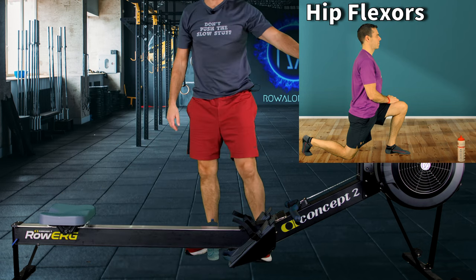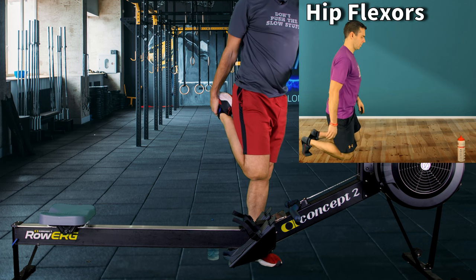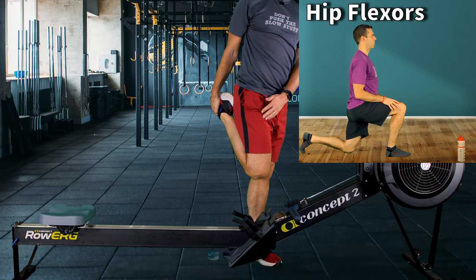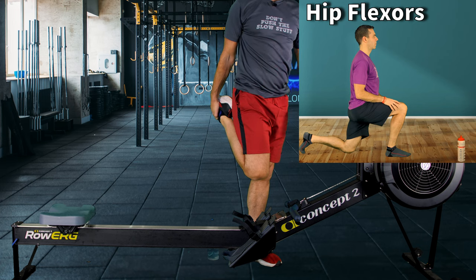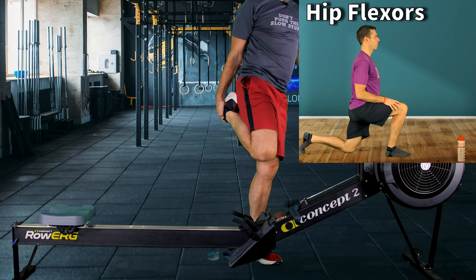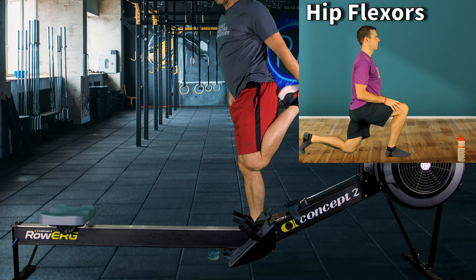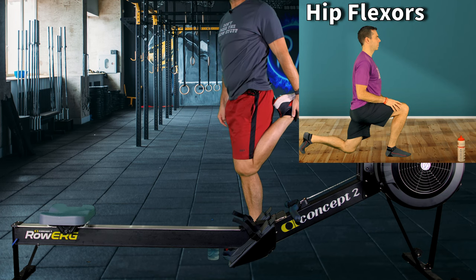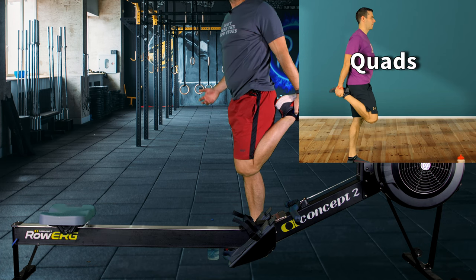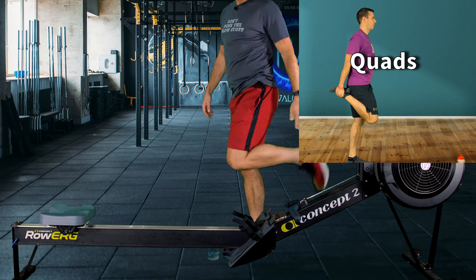Next, quads. Stand next to the machine, rest one hand on the monitor if you like, then flick one leg up behind you and hold your heel against your backside. Try to have a straight line from your shoulder down through your hips into your knee. As you hold that heel against your backside you should feel your quad getting a really nice stretch. If you feel it elsewhere you've probably got the angles wrong — maybe tilting forward or your knee is too far forward. I tend to hold quite high up on my foot rather than at the toes, because holding the toes can irritate the tendons in my feet, so holding the ankle is better.